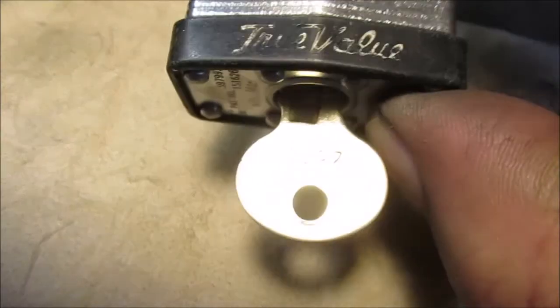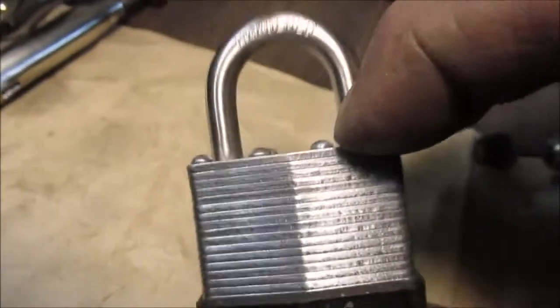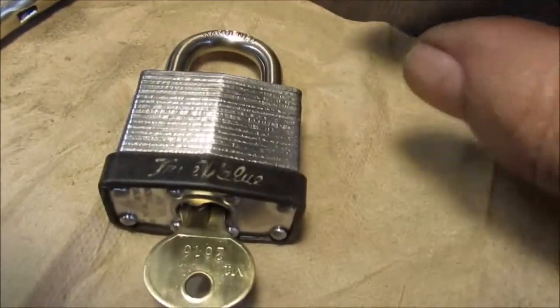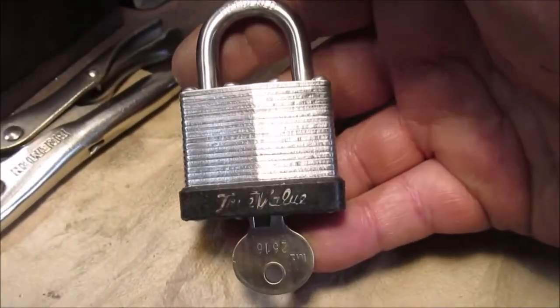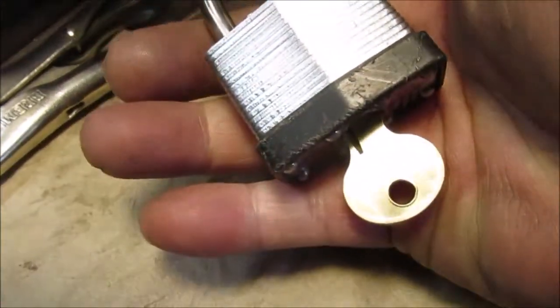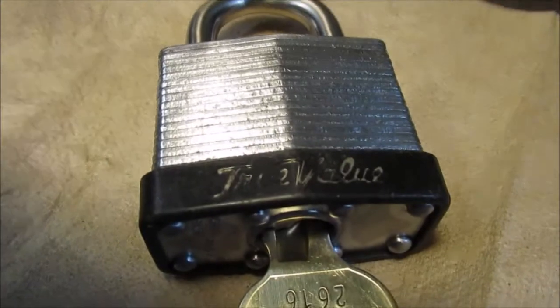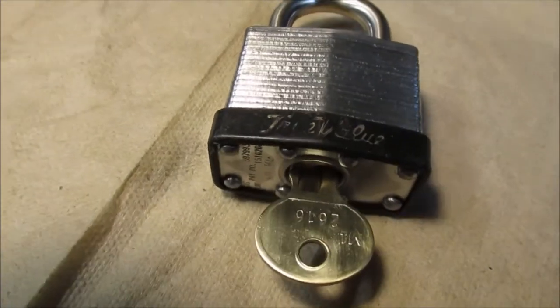Let's clean up the keys and we'll be done. It's not a mirror reflection but it worked really well on the key — pretty nice compared to what it was before. It's worth cleaning up. It's a nice padlock. I'll put it in the toolbox in case I need it for something. True Value hardware — thanks for watching this little episode. I'll leave you a few pictures.